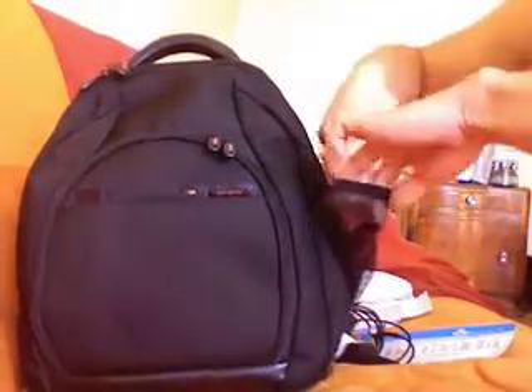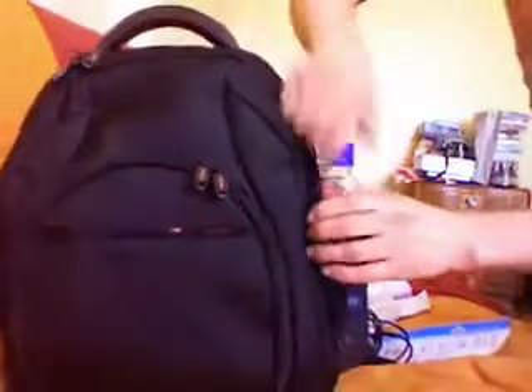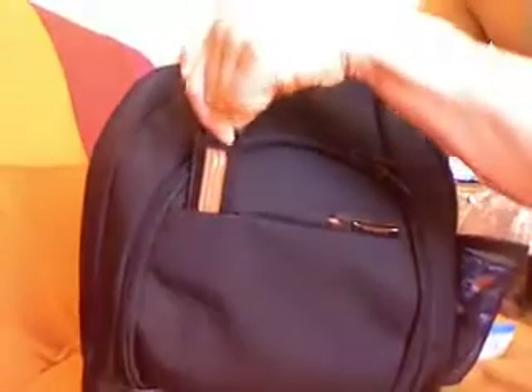Another nice feature: a side pocket here which opens to allow you to put your drink inside. How cool is that? Also, this is for your name tag on an elastic here — nice feature.